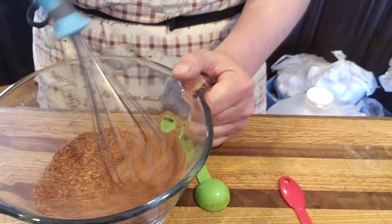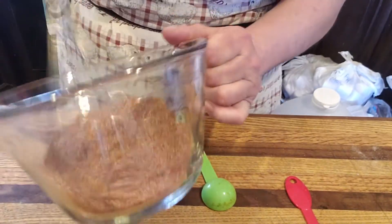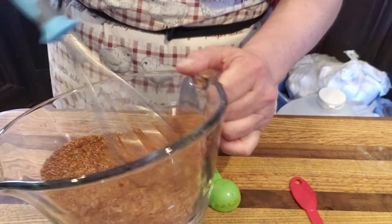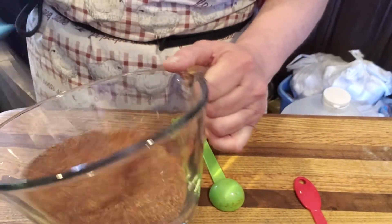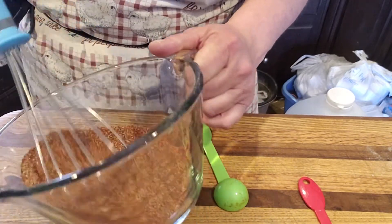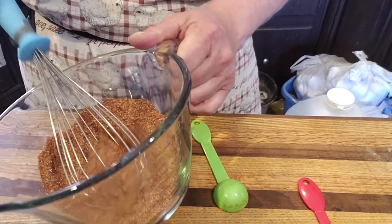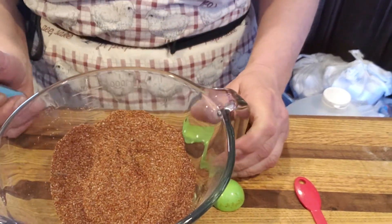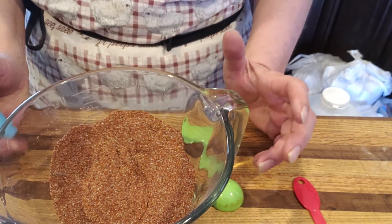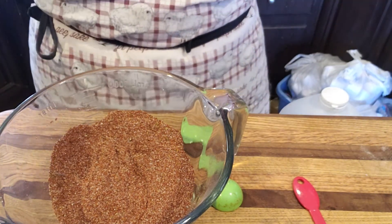So how much of this do I use? I use about a quarter of a cup for a batch of chili, which is one pound of ground beef and like two quarts of my home-canned beans — so that's like three cans of beans roughly, or about two cups of dried beans cooked.